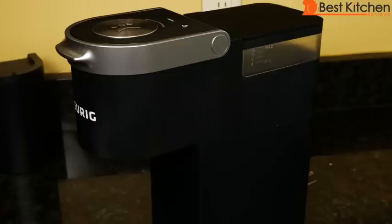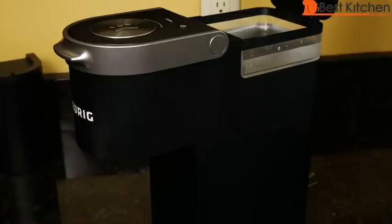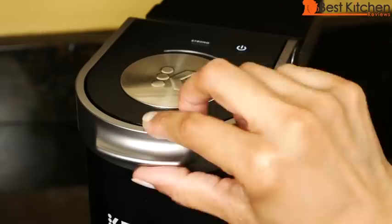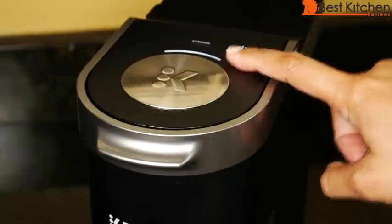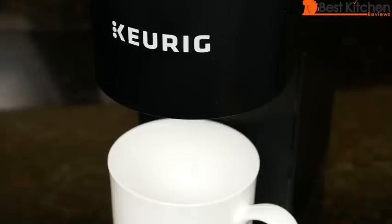When you first get the unit, run a cycle with just water to clean it. Pour in eight ounces of water, plug in the unit, put a mug on the tray, and press the power button. Lift and lower the handle — don't put a pod in. You'll see the light flashing; press the brew button. The light will be solid, then pulse when the unit is heating. It'll take about two minutes, after which the light will be solid and dispense water.